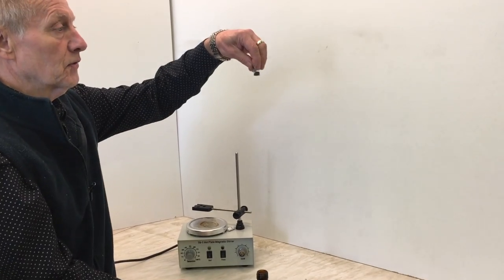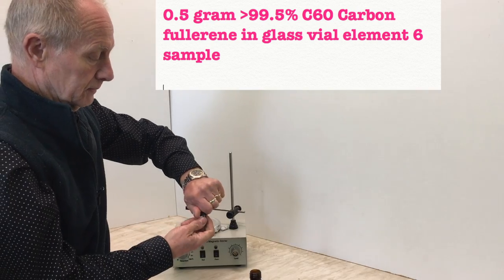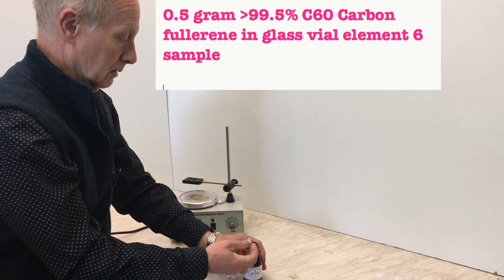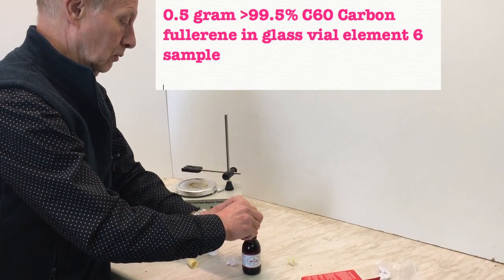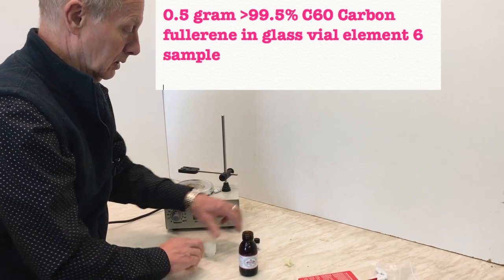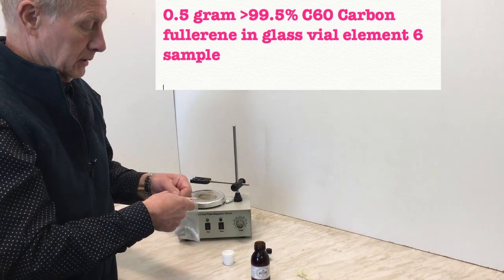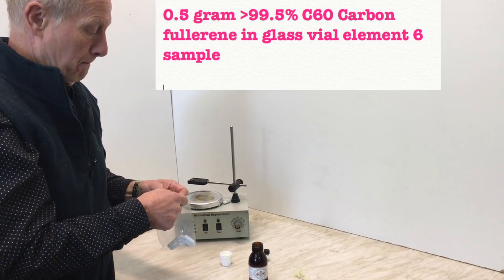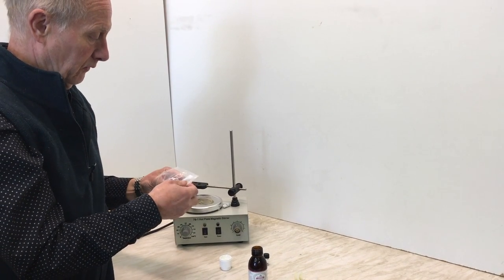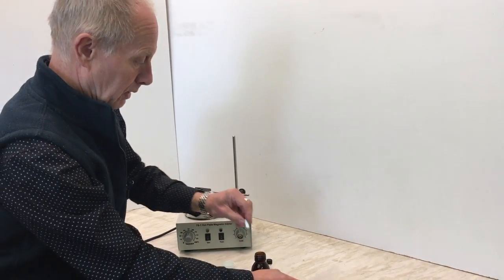You can see the C60 — it's very, very fine. I'll put all of that in there, so that's the C60 added. Now I'm going to use one of these magnetic stirrer bars; it's the fine one that's going to fit.